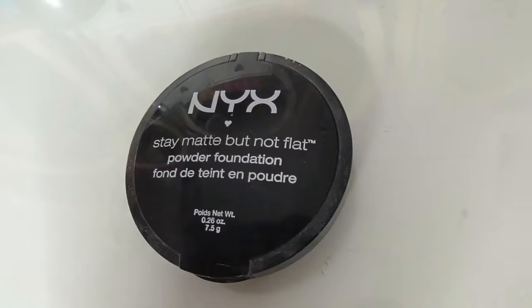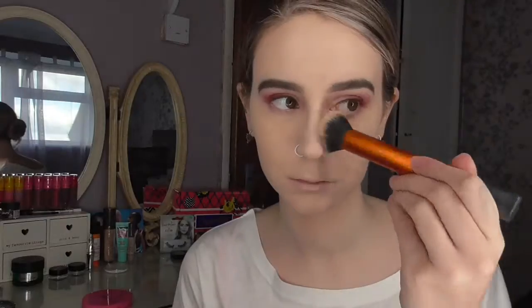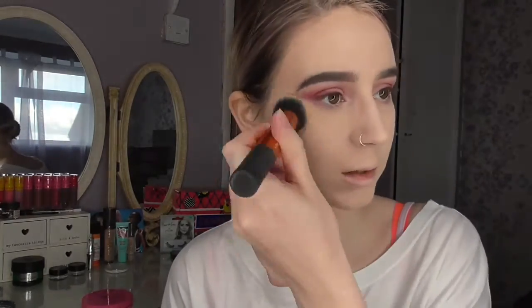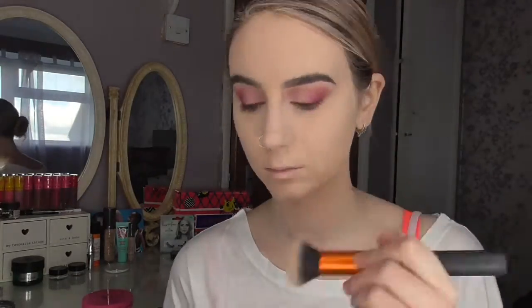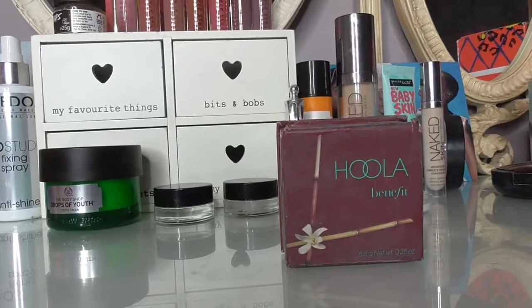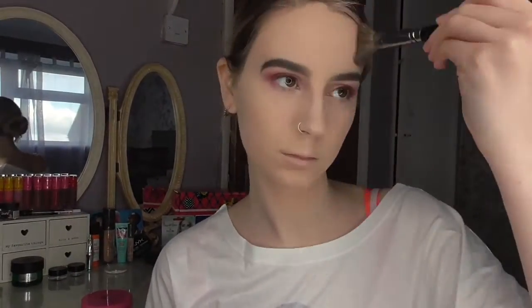Now I'm going to take my NYX Stay Matte But Not Flat Powder Foundation and a Real Techniques buffing brush to set the rest of my face. If you have dry skin, I would definitely just powder the centre of the face and leave the rest, because you're going to put blush and stuff on anyway. Next it's time for bronzer — I'm using the Benefit Hoola Bronzer and a Morphe E4 brush, just sweeping that over the high points of my face.